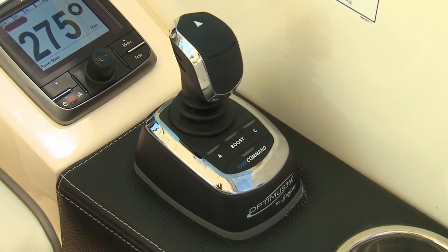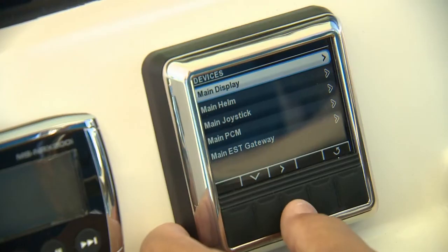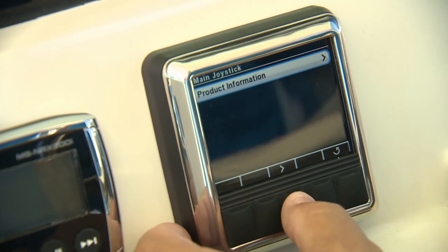What's been added is the Optimus 360 joystick, and of course there is the display that comes with the system that gives you RPM and other indications and some basic setups.